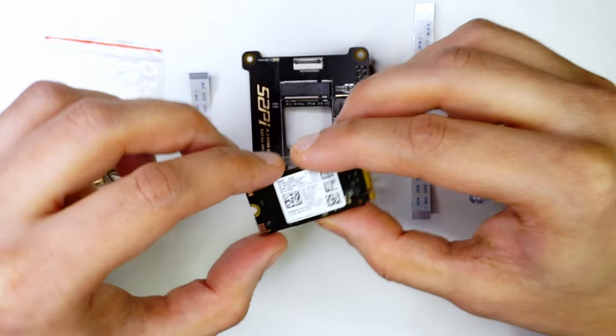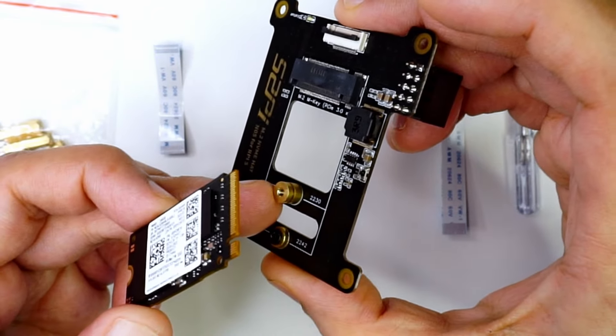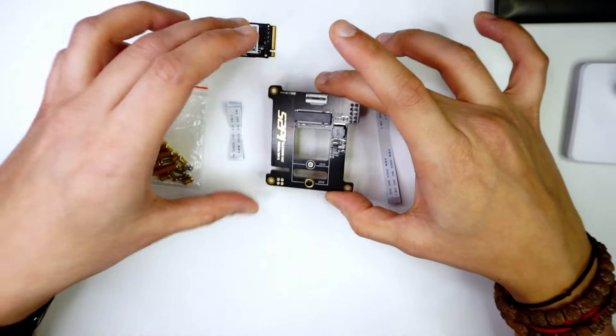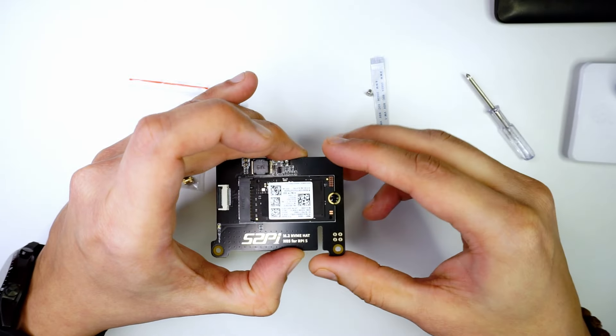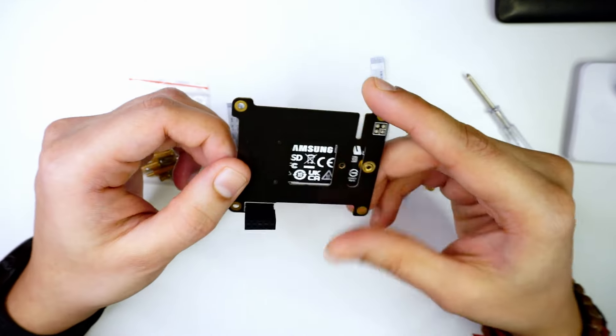To connect the drive to the board, I first need to remove the nut from here. With that done, I'm going to connect the NVMe drive. With this, the NVMe drive is now installed into the board.